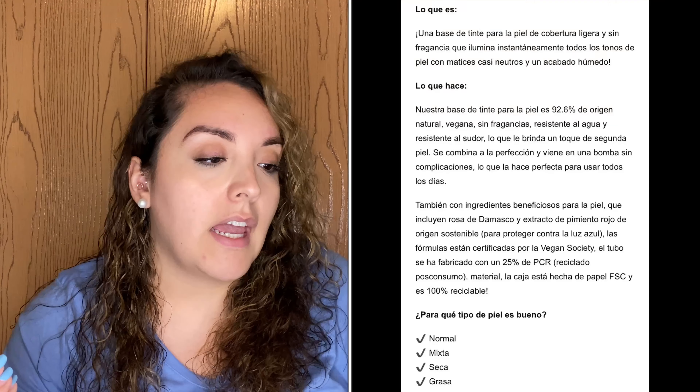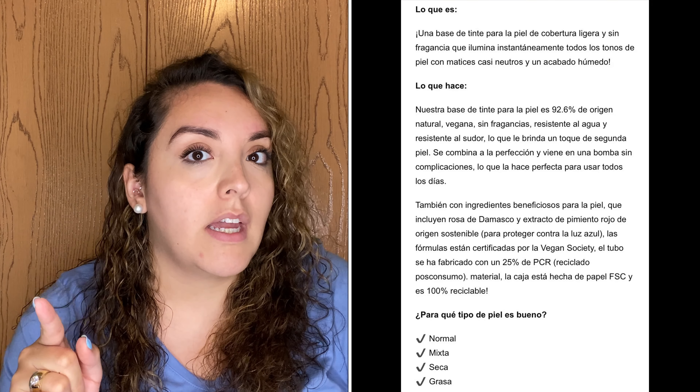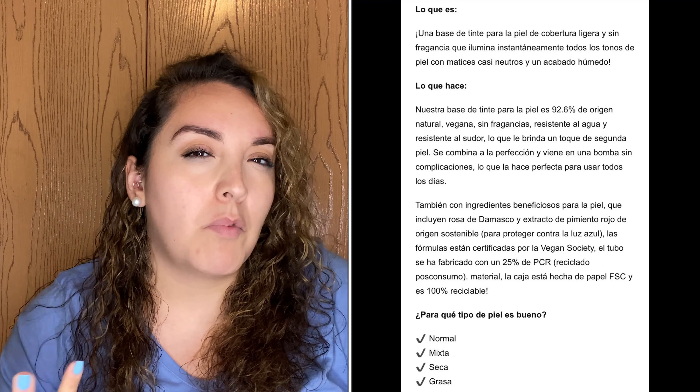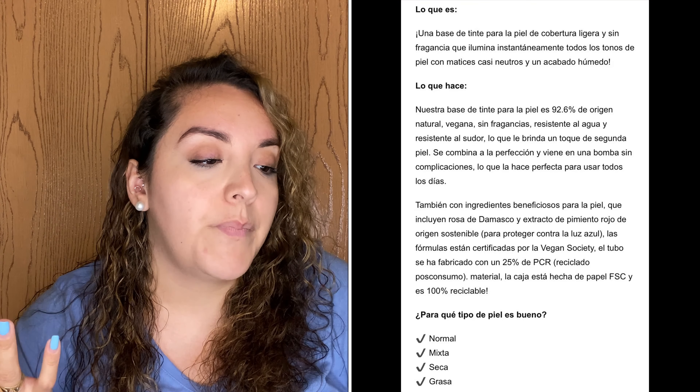This is supposed to be a super lightweight foundation — natural, vegan, fragrance-free. What really caught my attention is that it's water-resistant, sweat-resistant, and has like a second-skin feel. Lo que me llamó más la atención es que es resistente al agua, resistente al sudor, y tiene un toque de segunda piel. It's vegan, fragrance-free, water, sweat, and transfer proof — already really impressive. And it does have a dewy finish.